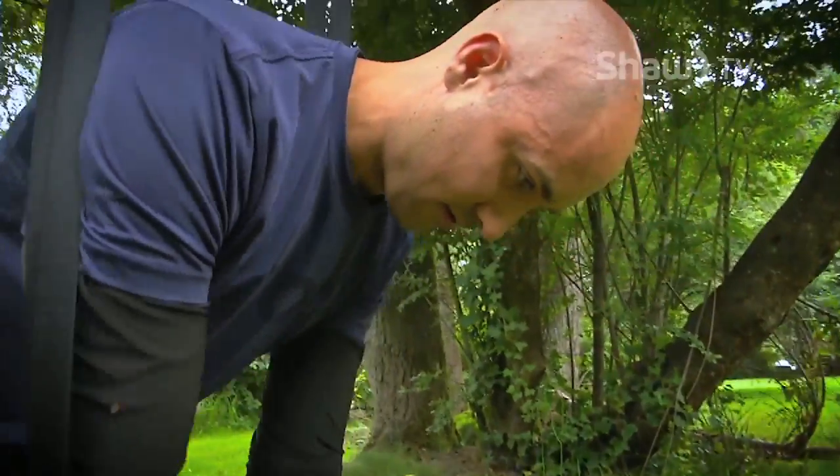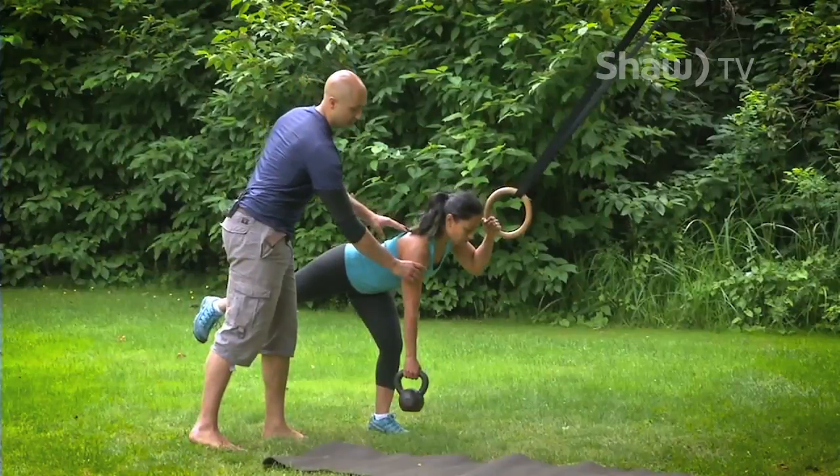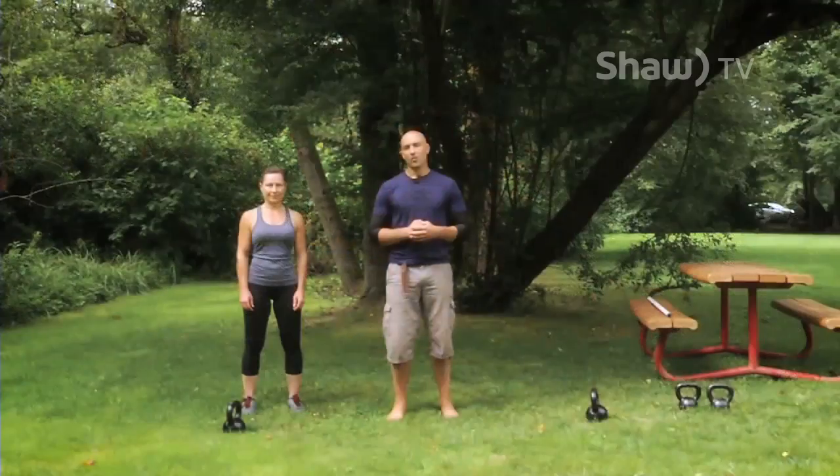Welcome to Strength Series with Jay. This show is about one thing: getting you strong. Join me as I lead you through 12 progressive workouts that will have you overcoming the impossible in no time. Welcome back — today we're going to continue making progress with your squat and develop upper body strength with rings and kettlebells.